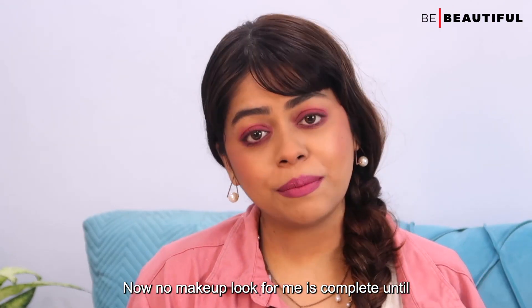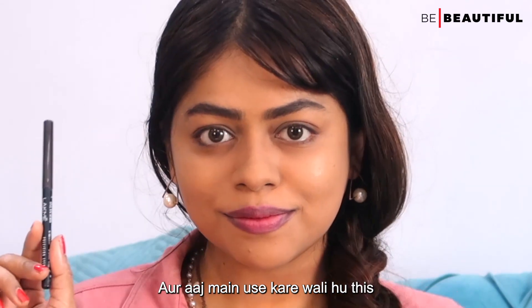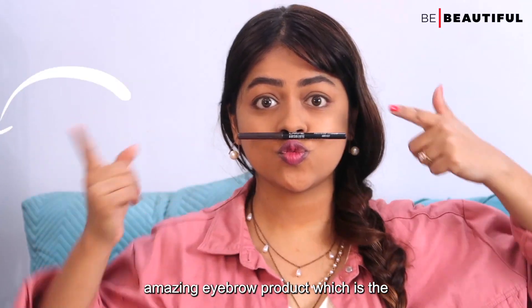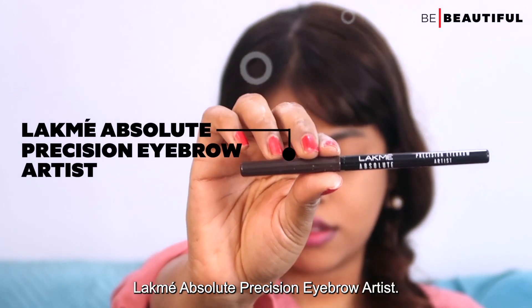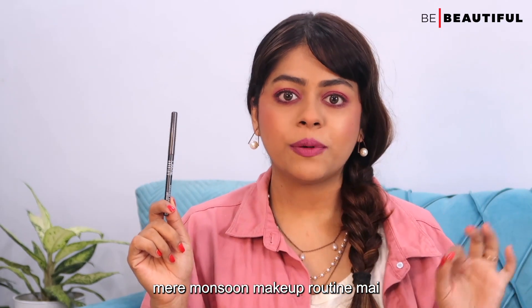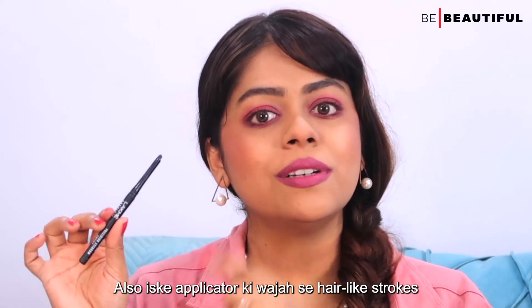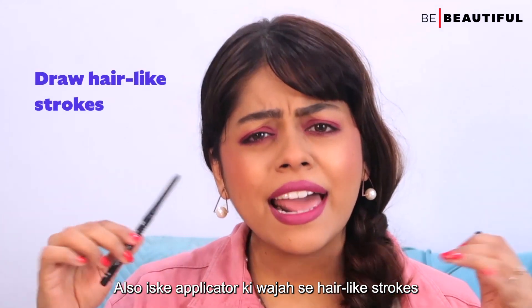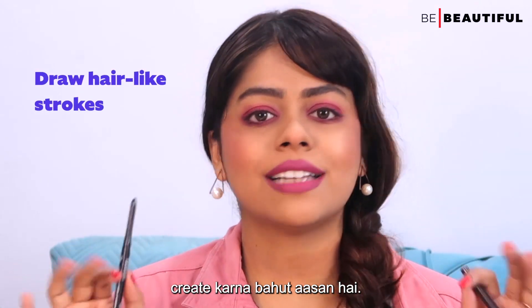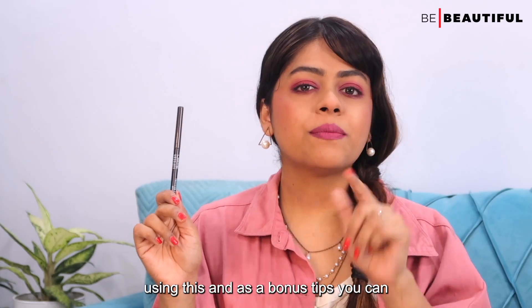No makeup look for me is complete until I focus on my brows. I will use this amazing eyebrow product, the Lakme Absolute Precision Eyebrow Artist. I specifically chose this product because it is waterproof and smudge-proof, and it is very easy to create hair-like strokes. Go ahead and fill in your brows using this.